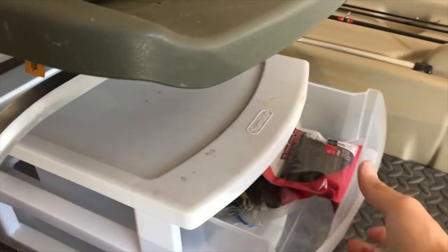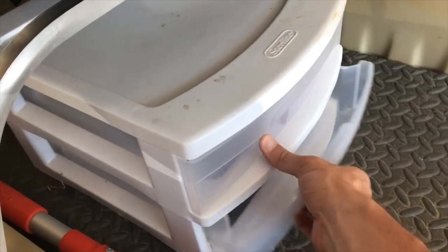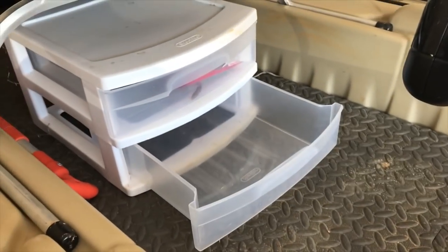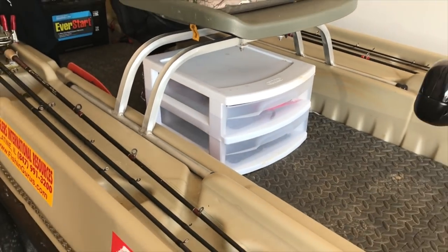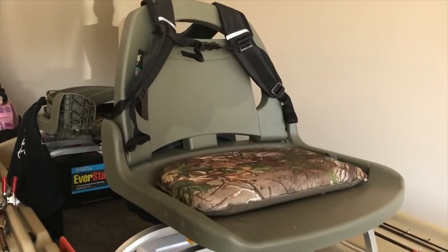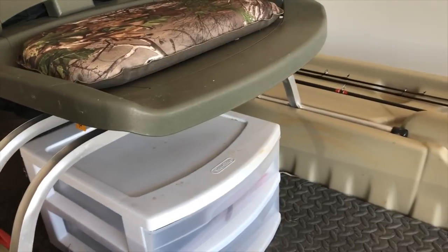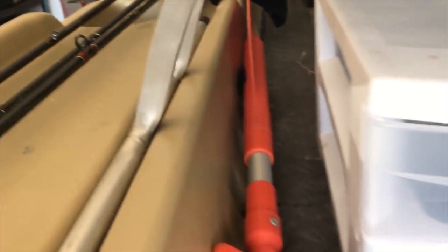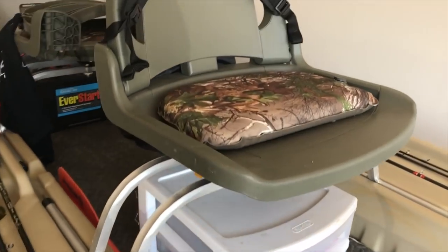Coming on down here — I saw this on YouTube — just a small container you can throw plastics in or your lunch in whatever. I used it when I first started fishing but kind of stopped — it was more in my way than anything, mainly because I moved to the backpack. I have my paddle — definitely need a paddle — got some velcro there, it sticks and stays out of my way.